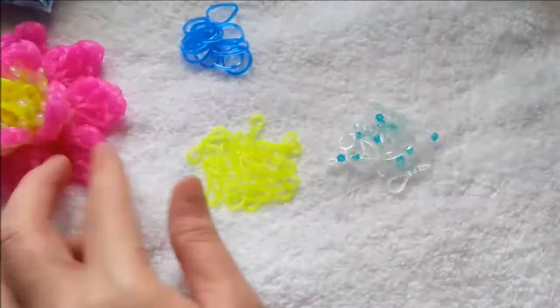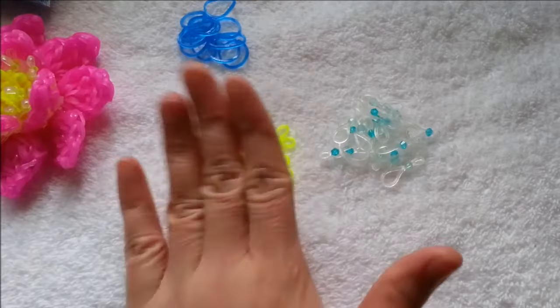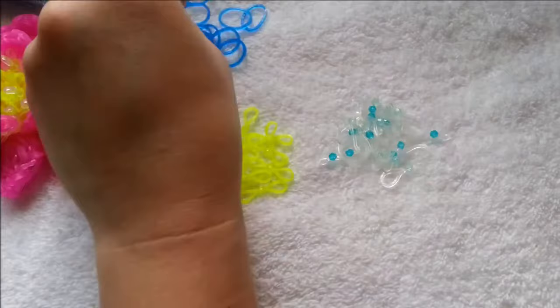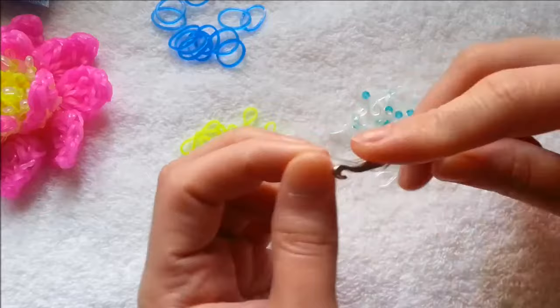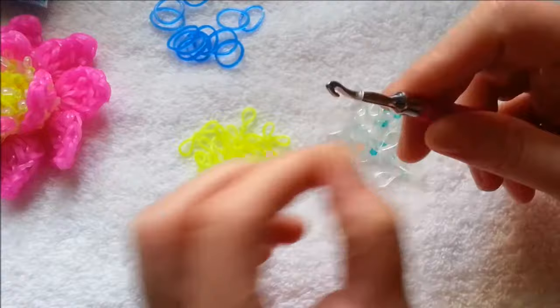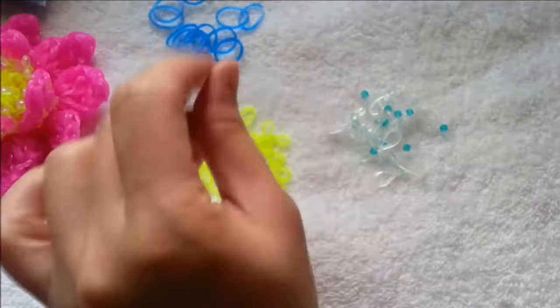So enough talking, let's go ahead and start. You need 15 of your yellow and then your clear is 20. I will use a clear band for the cap band. For the first band, I would like to make it tighter, so I'm going to double fold it — so instead of three, I have like four in there.